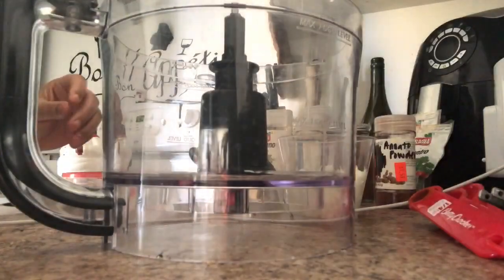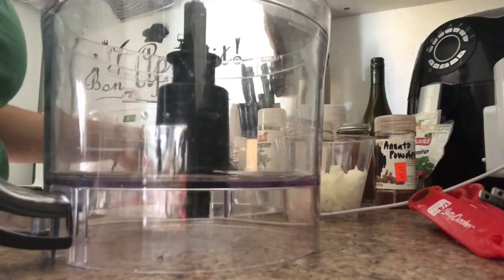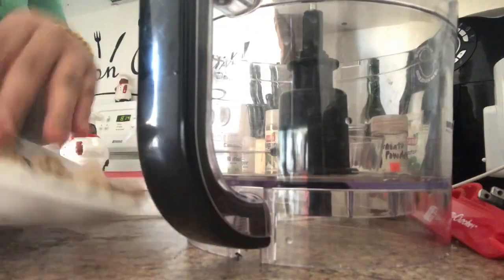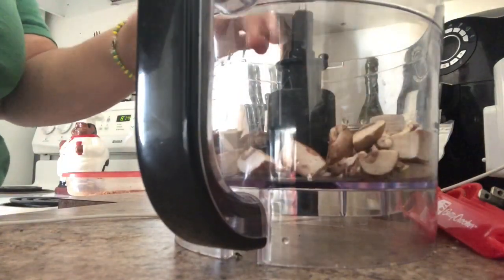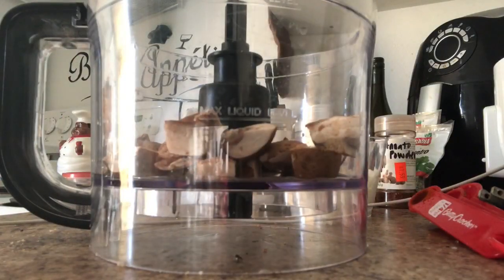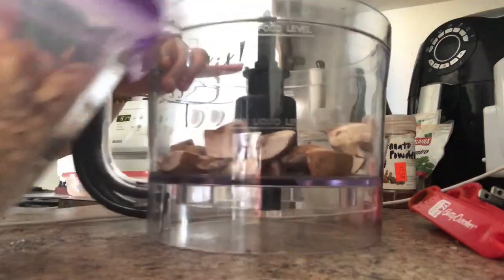I'm gonna do a quick video on how I do my ground beef — and I'm doing air quotes on that. Basically I get a cup of baby bella mushrooms, already chopped up. I'll go ahead and put that in the processor, then grab my walnuts.